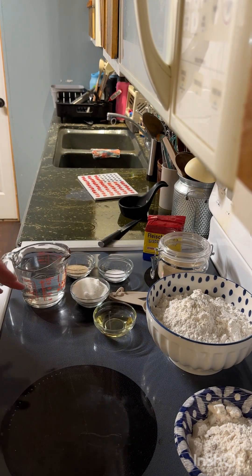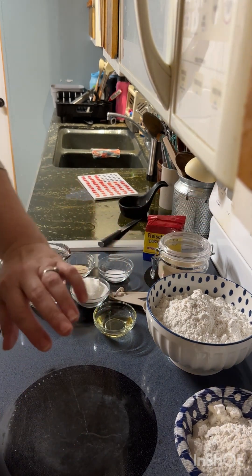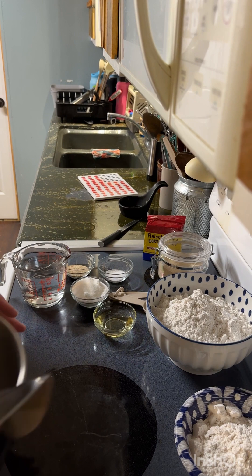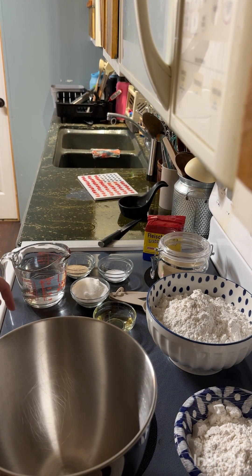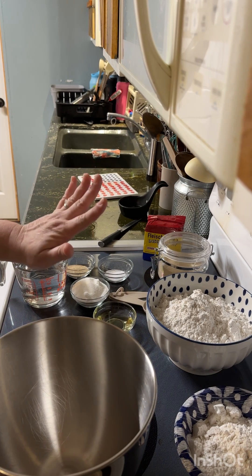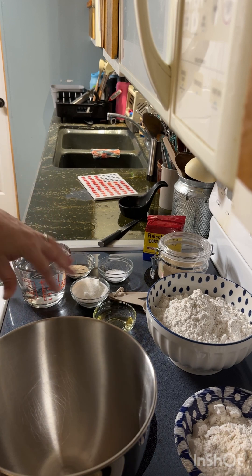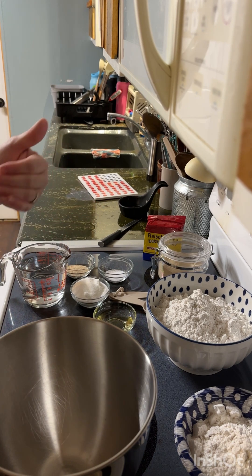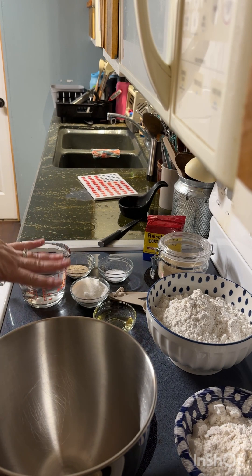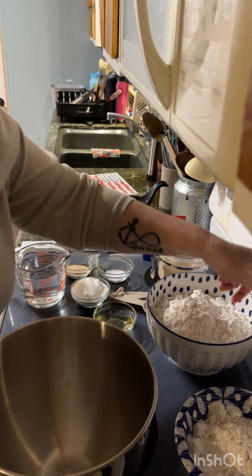I keep my house kind of cold, so I always turn my oven on first because you're going to want the bread to rise for about an hour in a warm environment. I turn my oven on to the lowest heating setting just to preheat it, then I turn it off so that when I put my bread in there to rise, it's not going to cook it. I'm going to go ahead and turn this off now because it's already preheated.